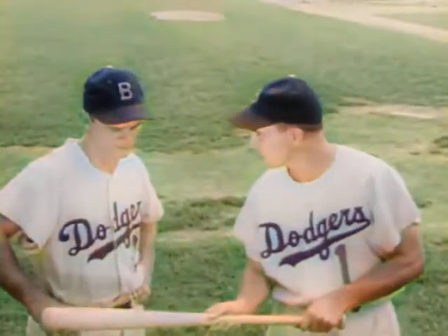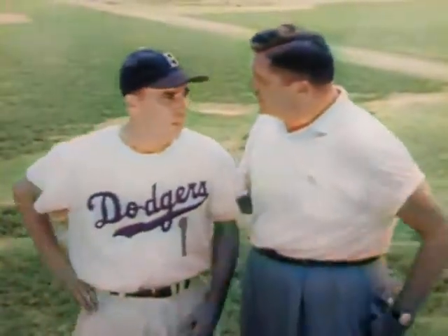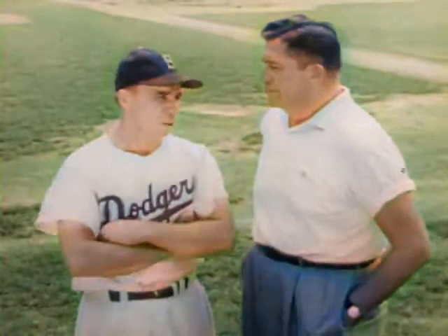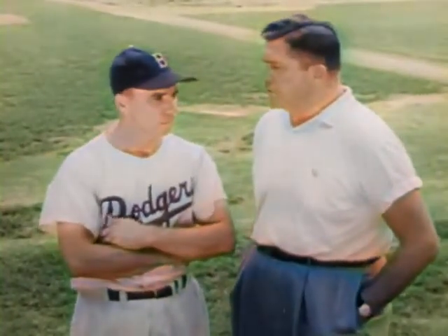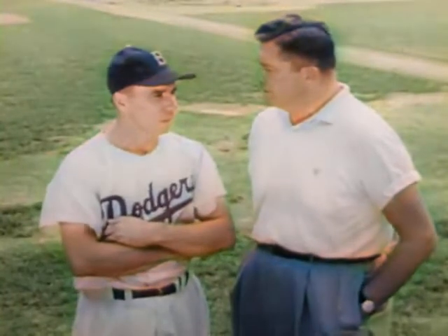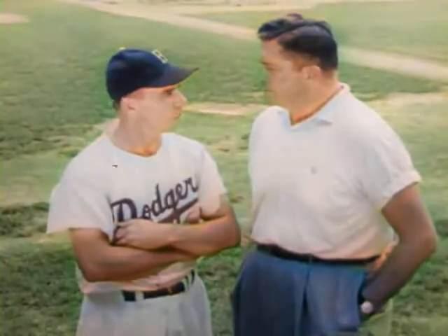Peewee Reese has a way with Dodger rookies or sandlot youngsters. Peewee, you do a lot of work with boys. Not work, Al — I like baseball and kids, I enjoy helping teenagers start right. Well, that's around shaving age, and you give them pointers on personal appearance too? Yes. A boy has more self-respect when he's clean-shaved. I tell him to use a Gillette razor, Al.